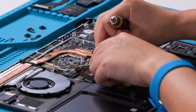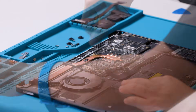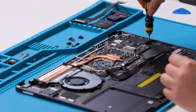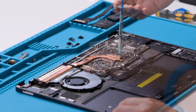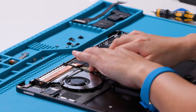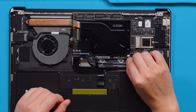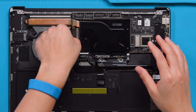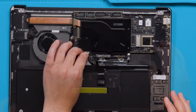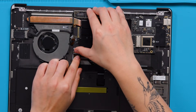Install the small bracket on the motherboard using a 3IP screwdriver. Install all nine remaining motherboard screws using a 3IP screwdriver. Apply new thermal grease on these five components. Install a new shield to the motherboard. Connect keyboard, touch, fan, and keyboard backlight connectors to the motherboard. Confirm that the latch on the motherboard connector is in a vertical position before inserting the connector. Once the connector is inserted, flip the latch on the motherboard down to secure the connector.